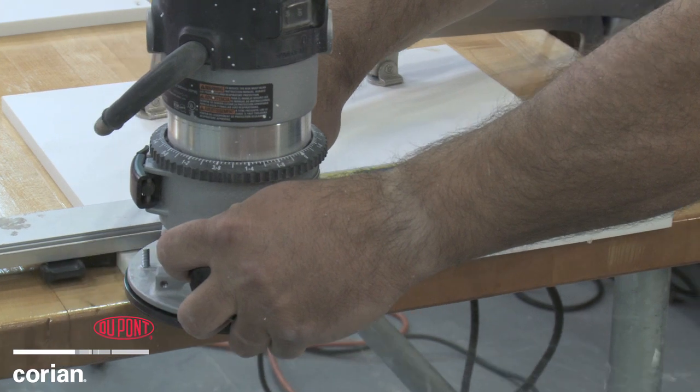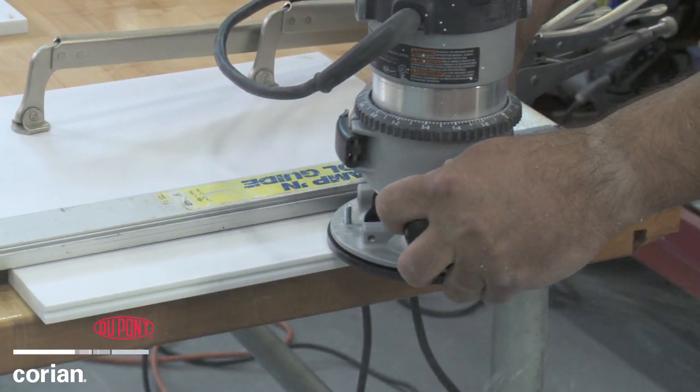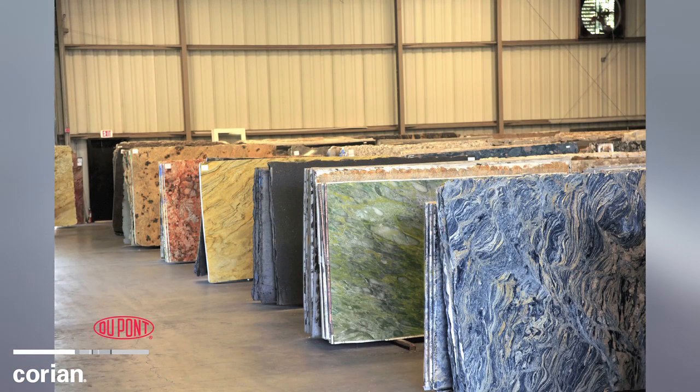Using these seaming methods to combine pieces of Corian solid surfaces can also help save you money. Consider the cost of one fluid, seamless piece of natural stone for your surface top. It is expensive.